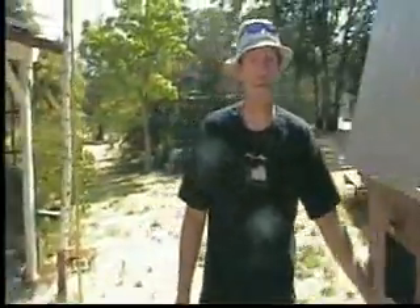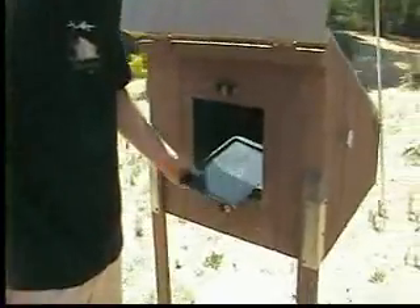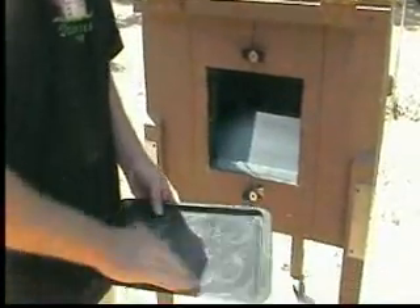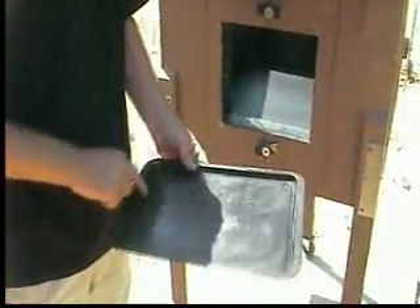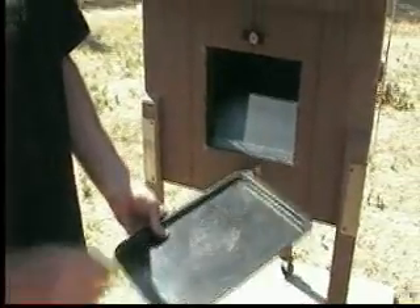In the back is the access door that you can use to put in the trays, jars, or pans that you want to cook. If you think they're going to leak, you should have a tray so that any fluids, liquids, or solids that fall out are caught.